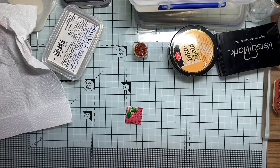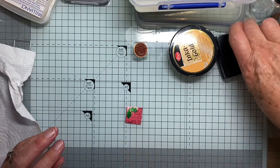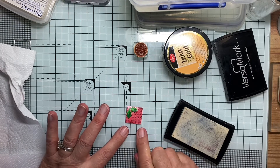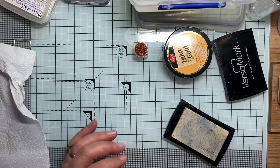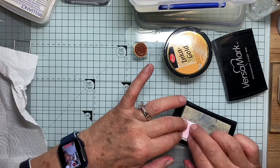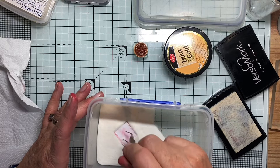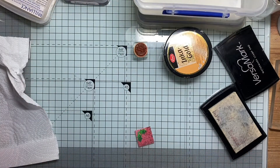The next thing I'm going to do is clear emboss it. So for that I'm going to use Versamark. I've got an old pad, because I don't want to make my clean one dirty — oxide inks do react with water, so some of that ink is going to come onto the pad. I've got one that I keep for dirty jobs. So I'm pressing it into the ink pad — it's covered — and I'm going to pop it into the clear embossing powder. This is actually ultra fine; it doesn't matter exactly what thickness of embossing powder you use.